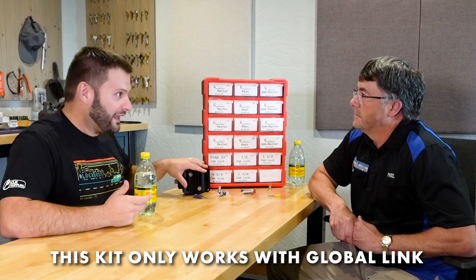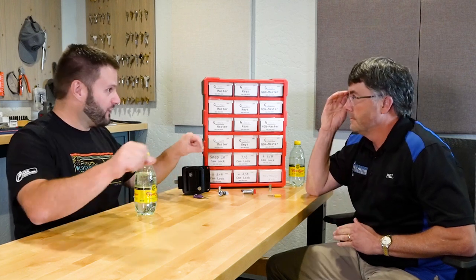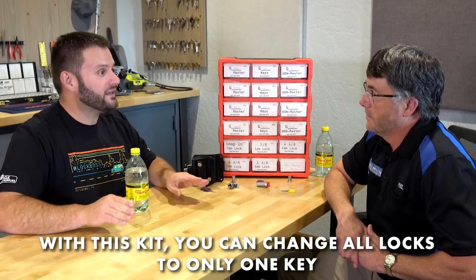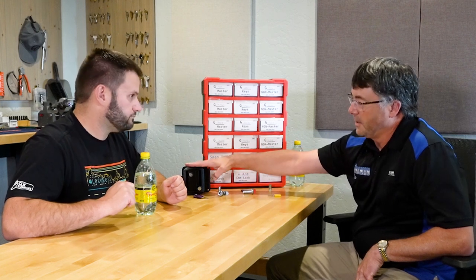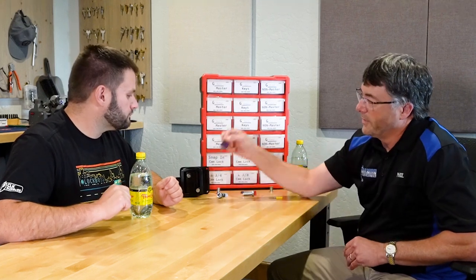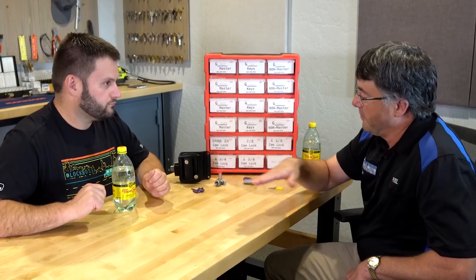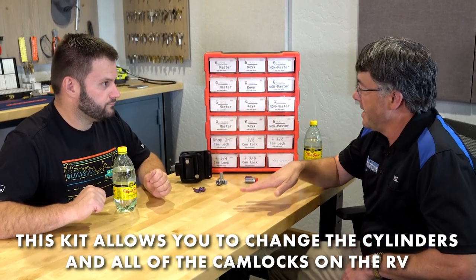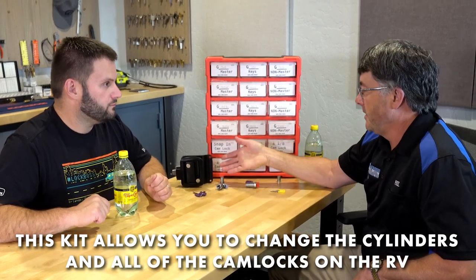It's important that the locks are Global Link — it can't be just any brand. If a customer wants one key, even though the camper came with different keys or even a different color key, you can use this kit to remove those and convert everything to one key. So scenario one: the camper already came with Global Link locks, and you want one key for the entry door and all the compartments.